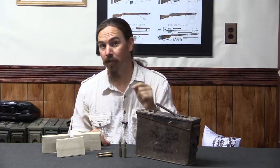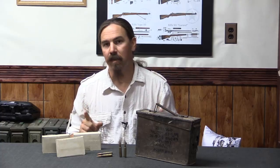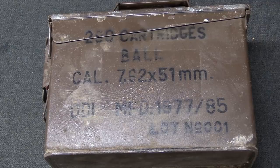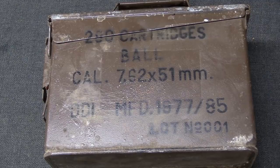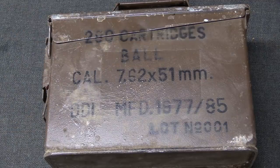There will be no accuracy testing — beyond the gun, there's also the shooter. There's hopefully a bunch of ammunition out there that shoots better than I can shoot, so we're not going to try to calculate group size. That's not scientific or repeatable in this context. So let's go ahead and start by taking a look at the packaging. This stuff is packaged in .30 caliber ammo cans, conveniently labelled in English on one side.